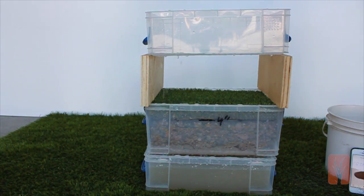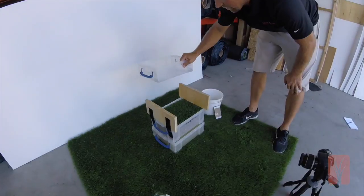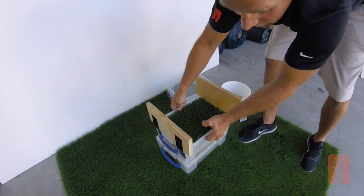I think we can say that's pretty much all of it. That was 12 liters of water in 2 minutes and 57 seconds. Now let's take this apart and let's measure how much water we got back.